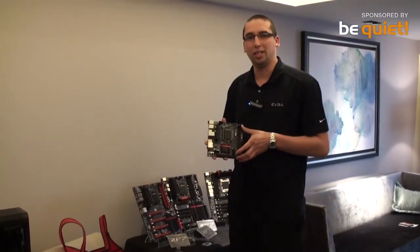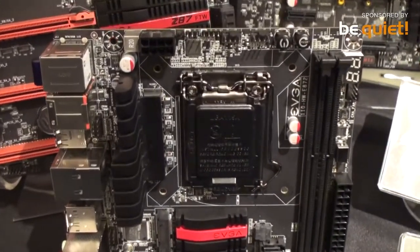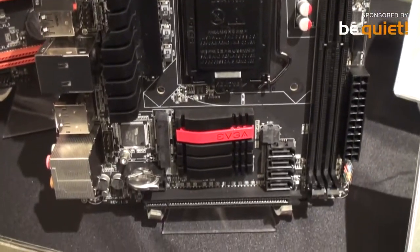The first board I have here is the Z87 Stinger. It's a mini ITX motherboard. It uses Creative Core 3D audio, so it's premium audio quality.